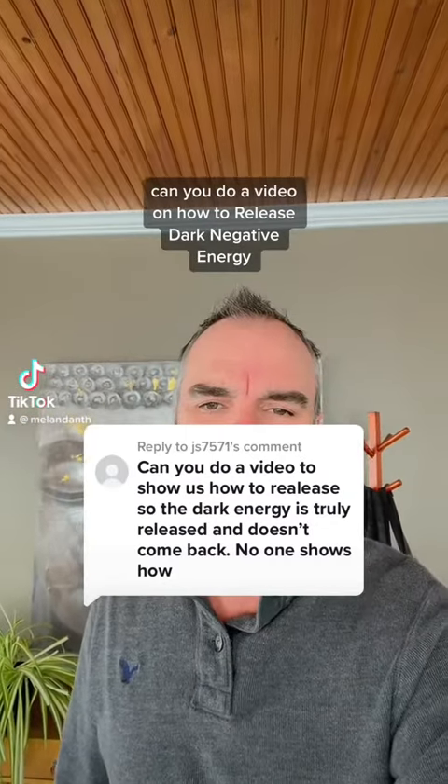Can you do a video on how to release dark negative energy? No one shows how to do this. Okay, well, I guess I'll show you.